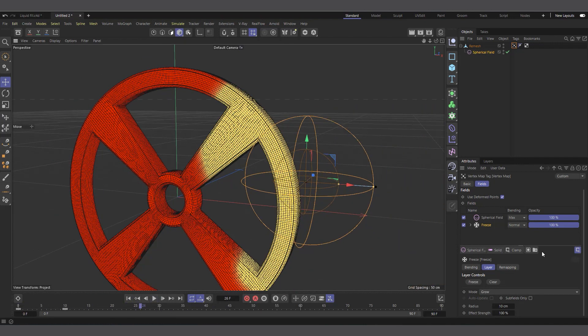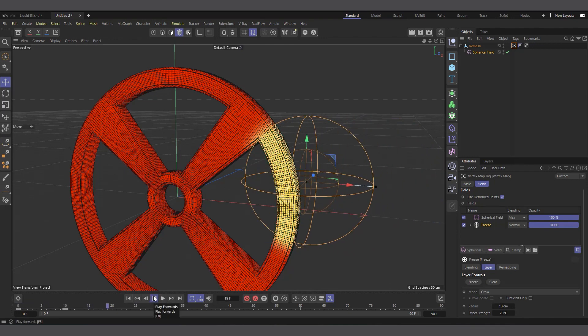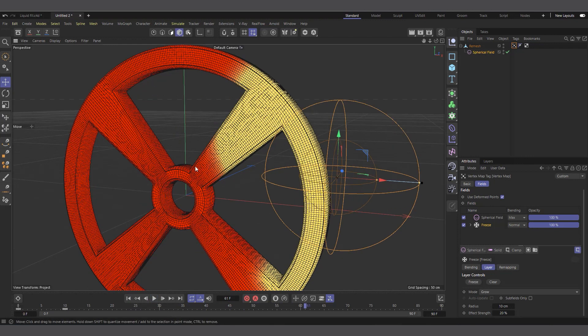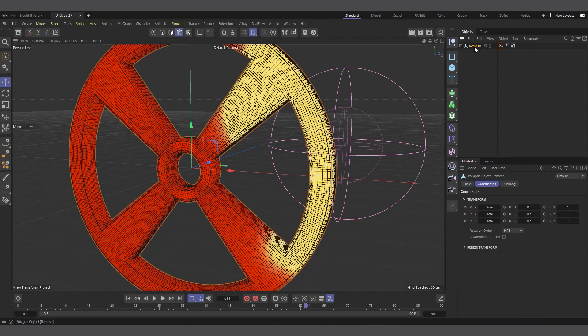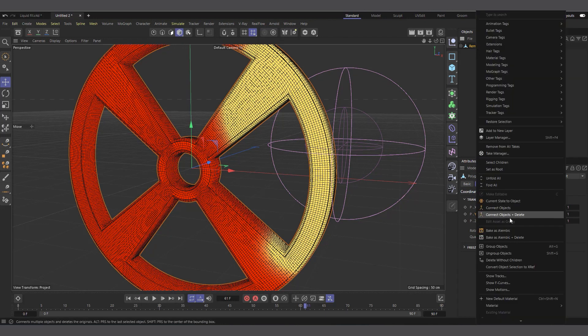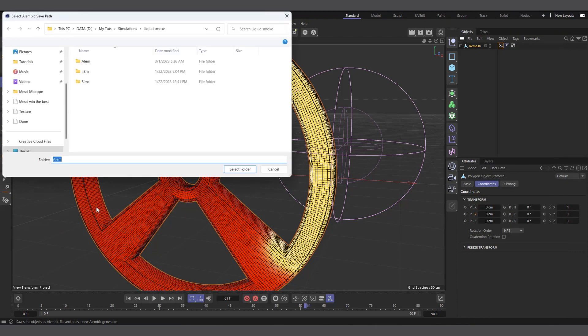Now if we hit play, you can see it comes in and our vertex map grows — that's all we want. I can reduce the effect strength to something like 20 to see what we have. It starts growing, and that's basically all we want. What I usually do once the vertex map is set up is bake it, so I'll right-click on the Remesh object and bake it as an Alembic so it stores the vertex map and we can scrub without delay.